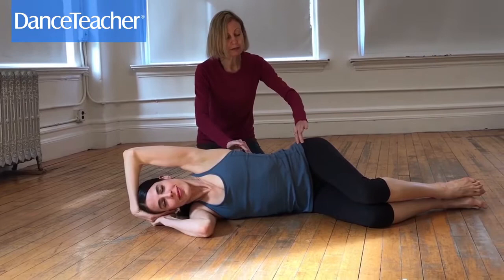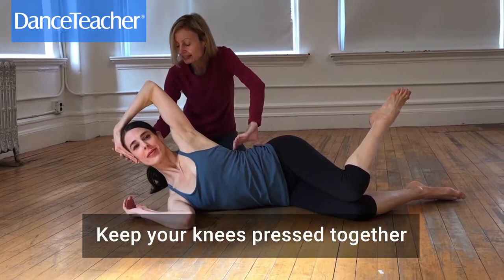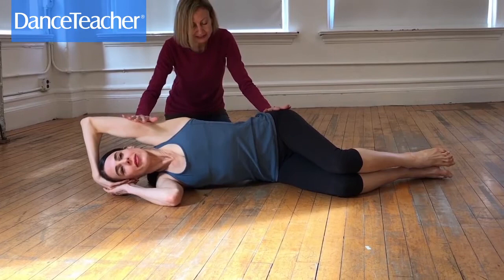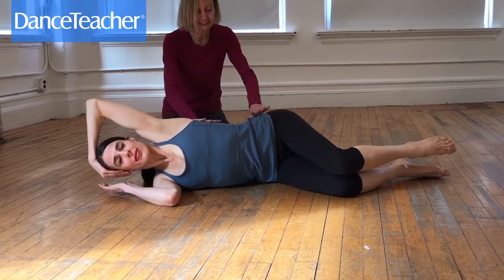Bring the head and foot up, closing through the center. Your hand is supporting your neck so there isn't a lot of strain there. Then slowly lower down and really let it be fully down, looking for length through the sides.